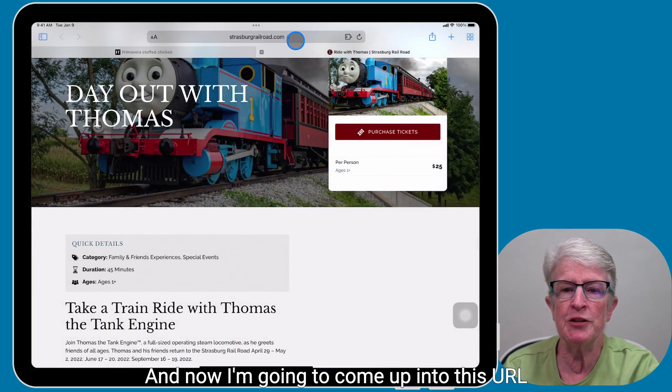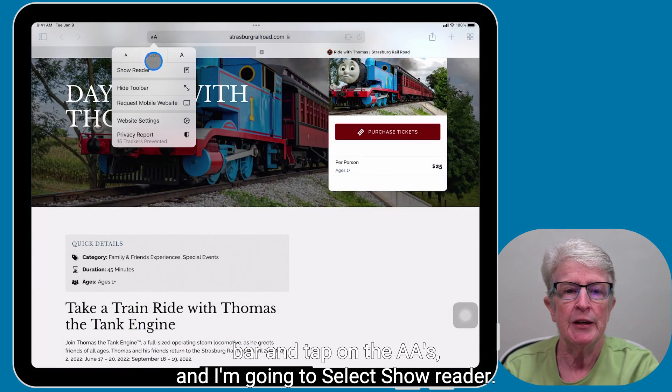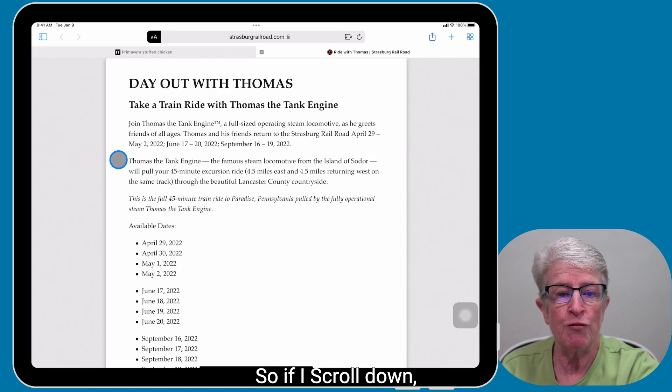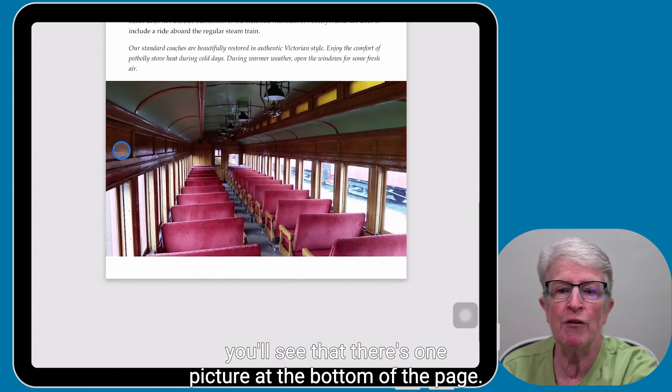Now I'm going to come up into this URL bar and tap on the double A's and select Show Reader. And when I do, you'll see that a clean page comes out. And this is what I would be able to print. So if I scroll down, you'll see that there's one picture at the bottom of the page.